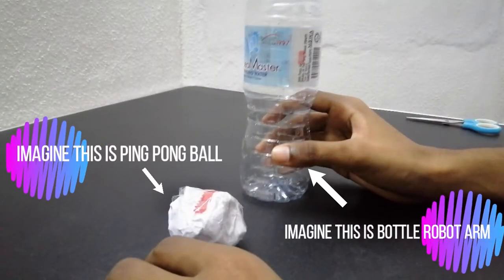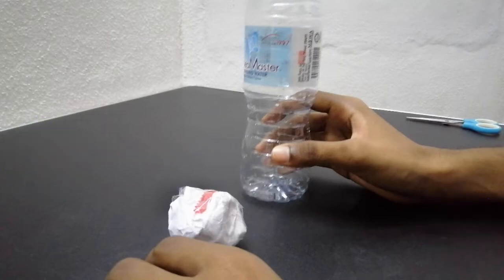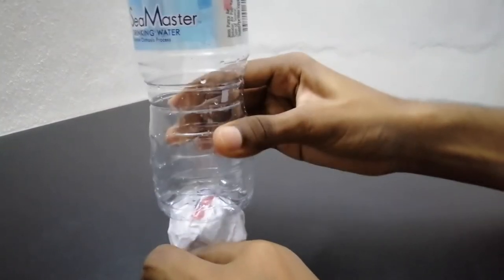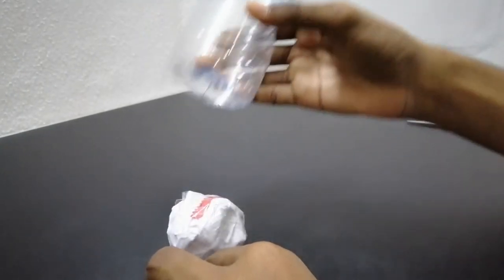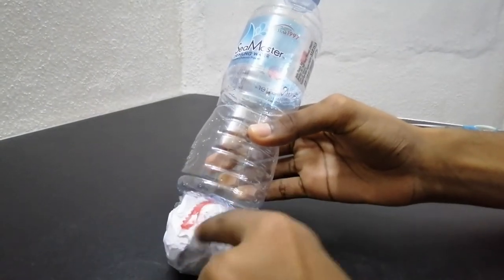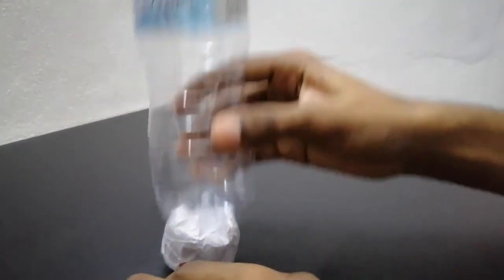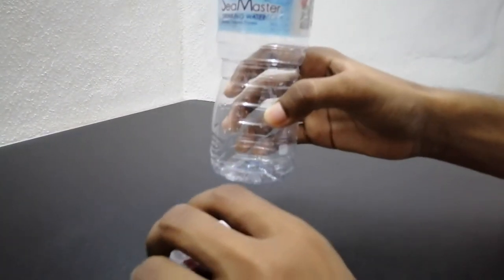When the bottle arm is in the 90-degree position, the ball will go into the bottle and the LED will notify us. In order to catch the ball, the bottle has to be in the 90-degree position. When it is not in the 90-degree position, the ball cannot get into the bottle and will slip away. When the tilt sensor detects the 90-degree position, the LED will notify us.